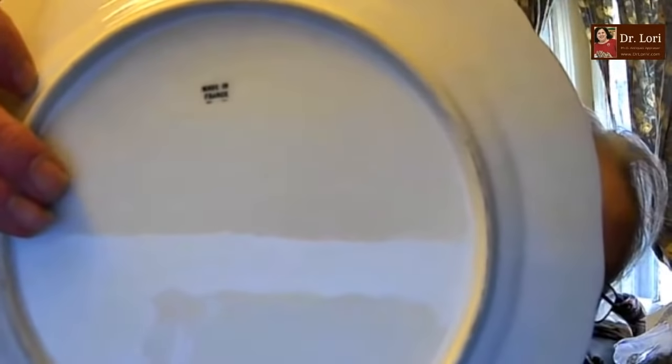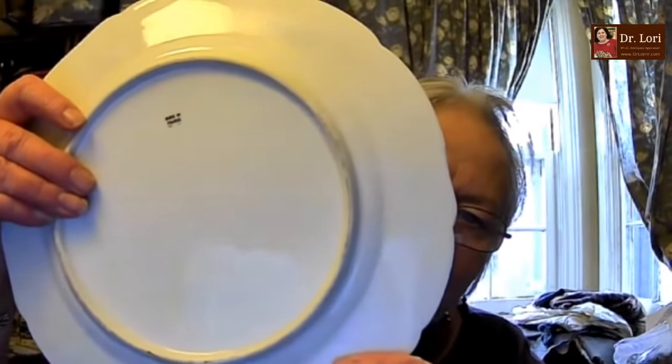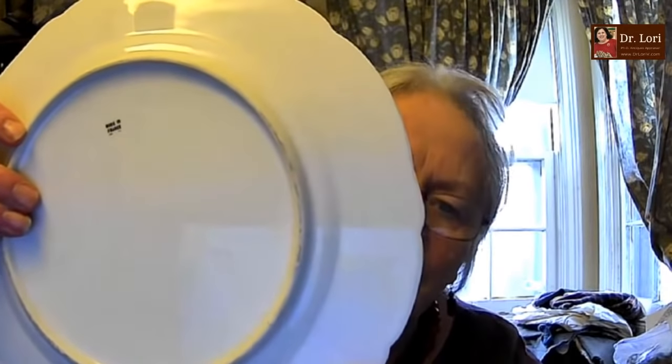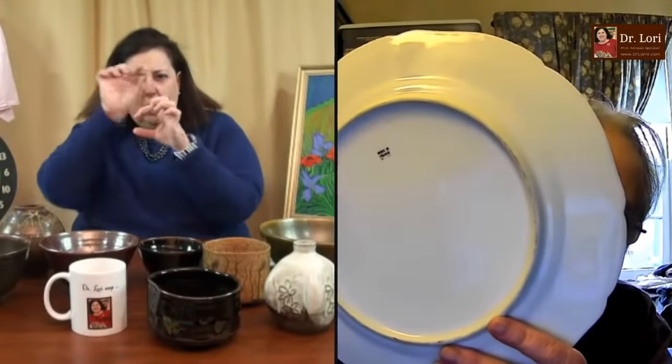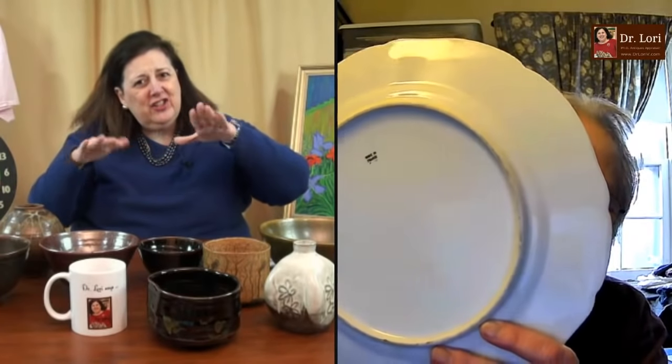French plates tend to have more detail, more gilding. You'll also see more attention to decoration that is actually textural in French plates. If you'll notice the back of this piece, there's sort of a thin ridge around the very large, exaggerated ridge of the middle. There's the center ridge, and then there's another ridge around it. Also remember — dishes are deep, plates are flat. So technically she has a dish, not a plate.